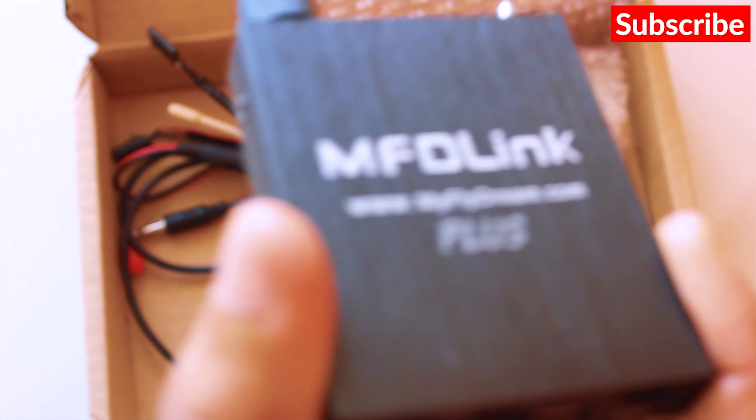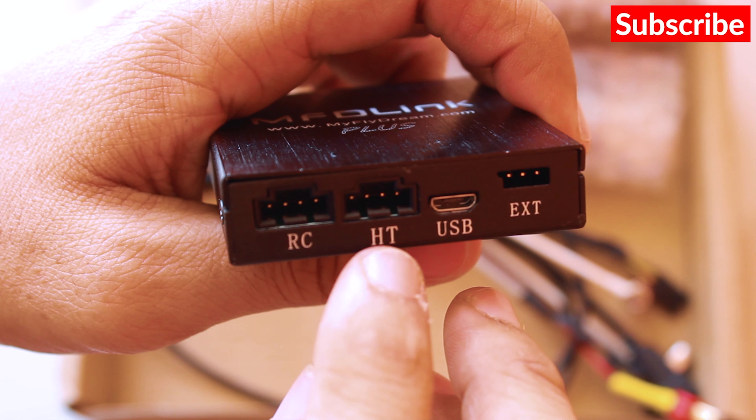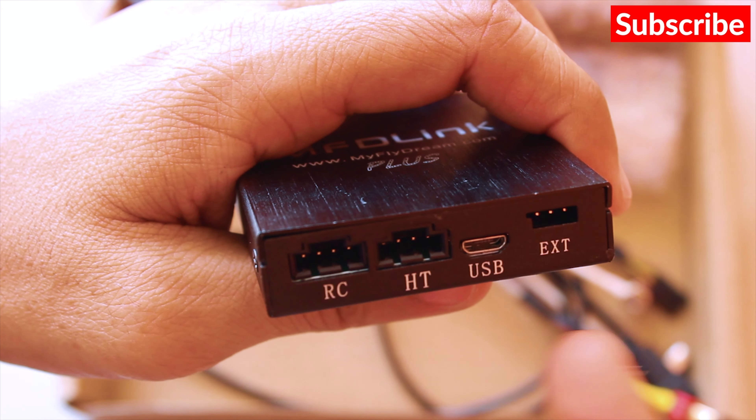At the bottom we have the connections. This is the RC port, then we have head tracker, USB, and external or extension ports. The first port is where we connect our radio, and if required you can use the second port as well.